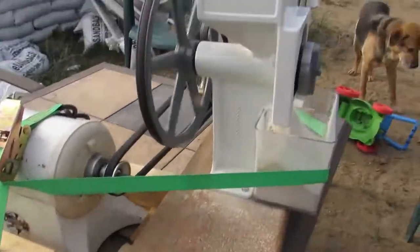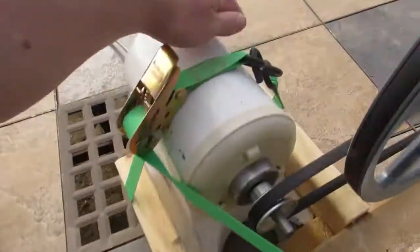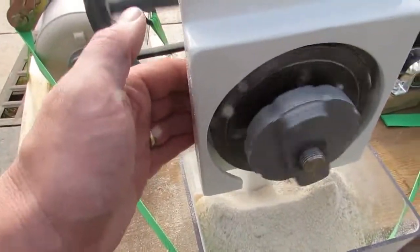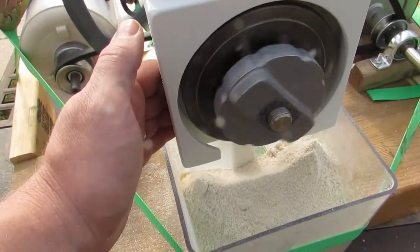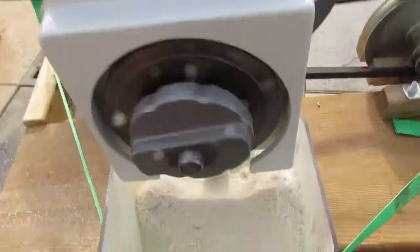But aside from that, everything seems to be working pretty well. The motor is getting pretty warm, but those Champion motors always run kind of on the hot side. I mean, you can tell it's slightly warm, but maybe only 5 degrees warmer than ambient temperature, so not bad.